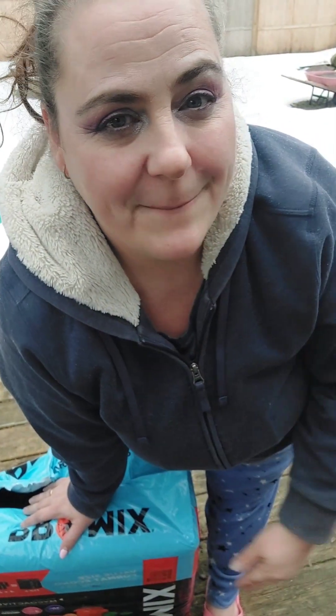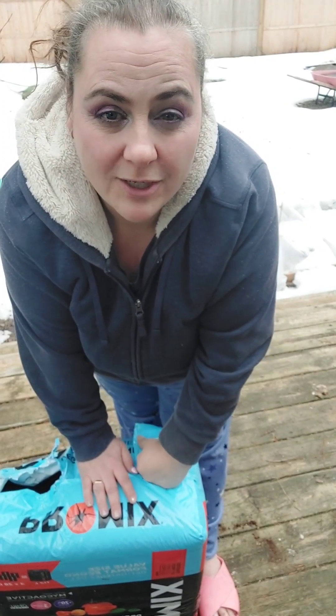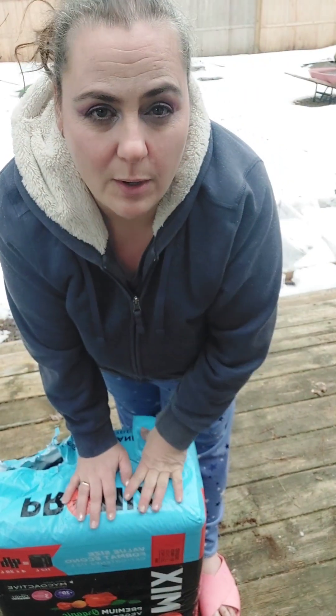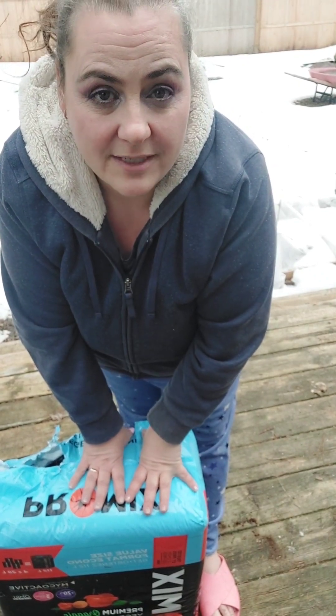Hi guys, welcome back to my garden. It is now seed starting time here in Canada and I'm just going to go over some of the seed starting that we will be doing. I want to show you what I start my seeds with. I did this last year and I thought I'd share it this year because you don't have to go out and buy extra seed starting mix to start your seeds.